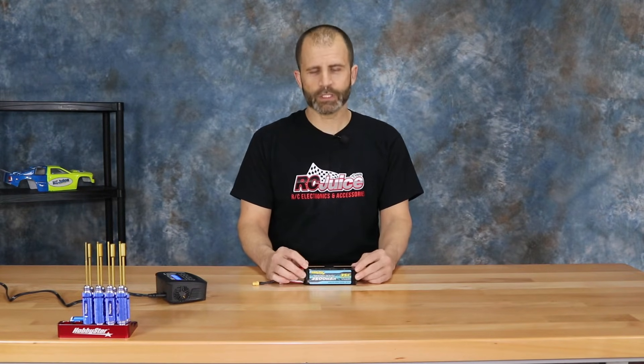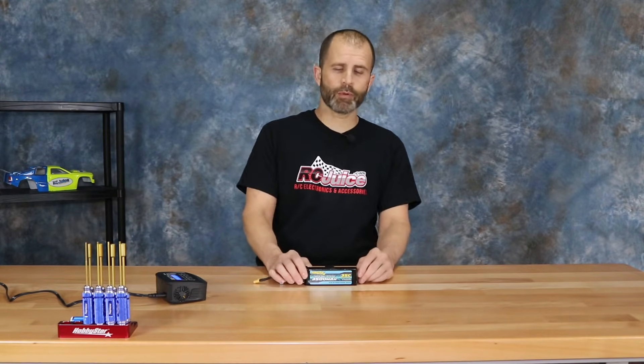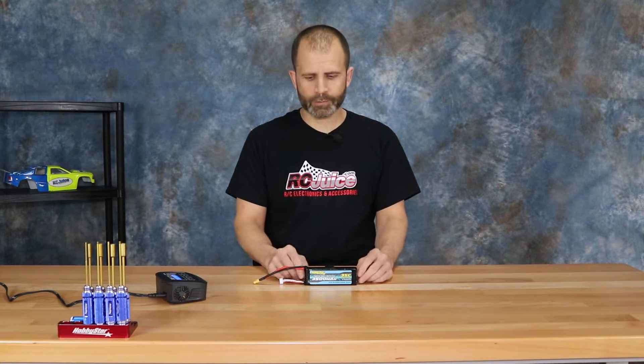The other thing is if you've got your ESC set to nickel metal hydride mode and then you switch over to a LiPo battery. In that NiMH mode the ESC does not have a low voltage cutoff. With a LiPo battery you can't run them down until they just stop working like you can with a NiMH battery, so if you don't have low voltage cutoff working then your battery can get drawn down too far.